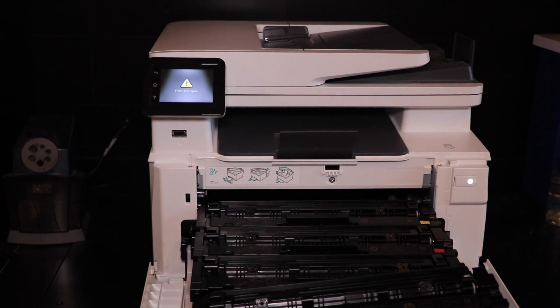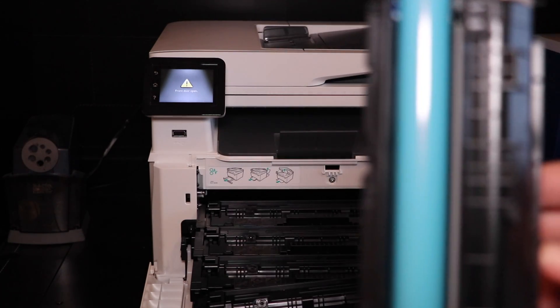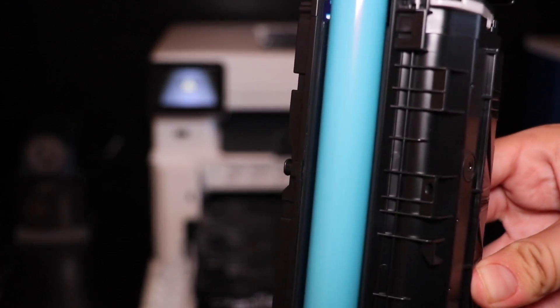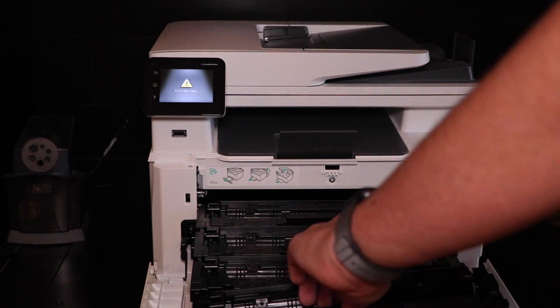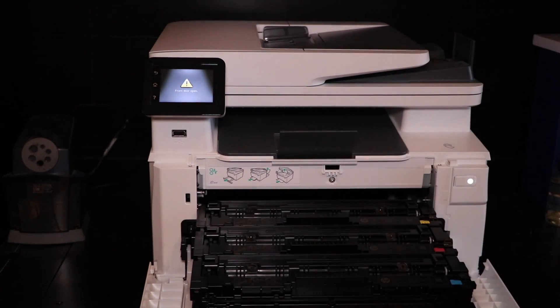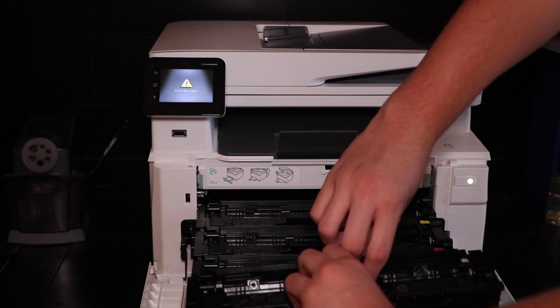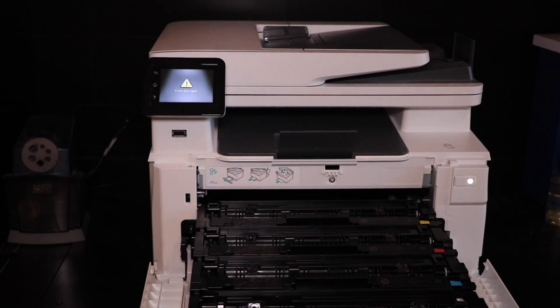Here's the toner right here. It's important to never touch the imaging drum or the blue belt right there, because doing so could damage the cartridge and affect image quality. I'm just going to take out the black and put the new black in. You're going to line it up like that. There's our black.